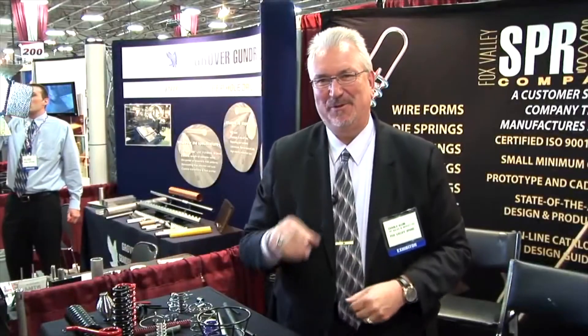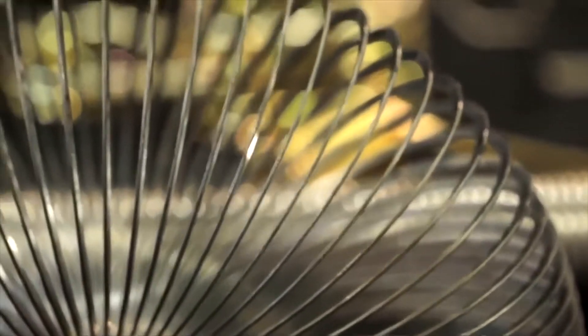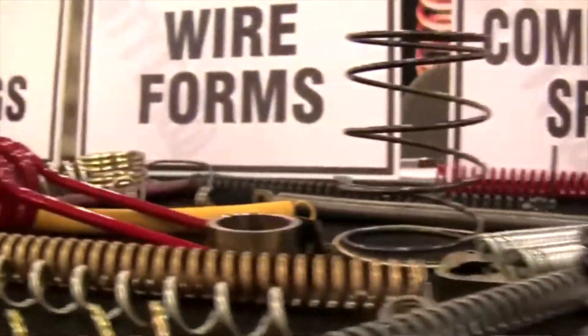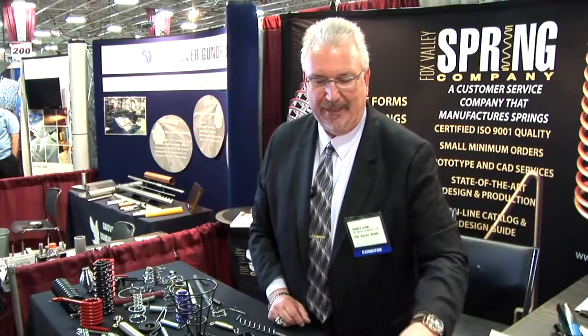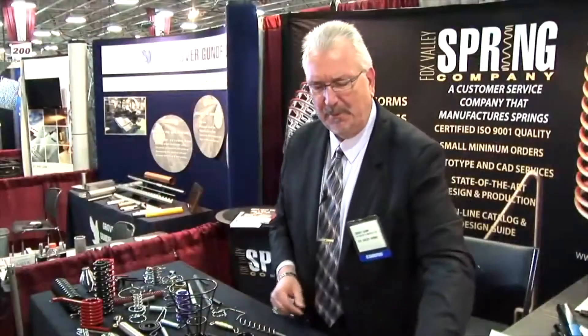The most important thing is to work with a spring engineer, because we can take costs out. I like to say that the spring world is a Rodney Dangerfield — it doesn't get any respect. Unfortunately, not enough time is spent in engineering school on making springs. So if they really don't know what they're doing, they're going to put a lot of cost in by making unnecessary angles, material, and all that kind of good stuff. So if we work with them from the very beginning, we can hopefully take costs out of the product.